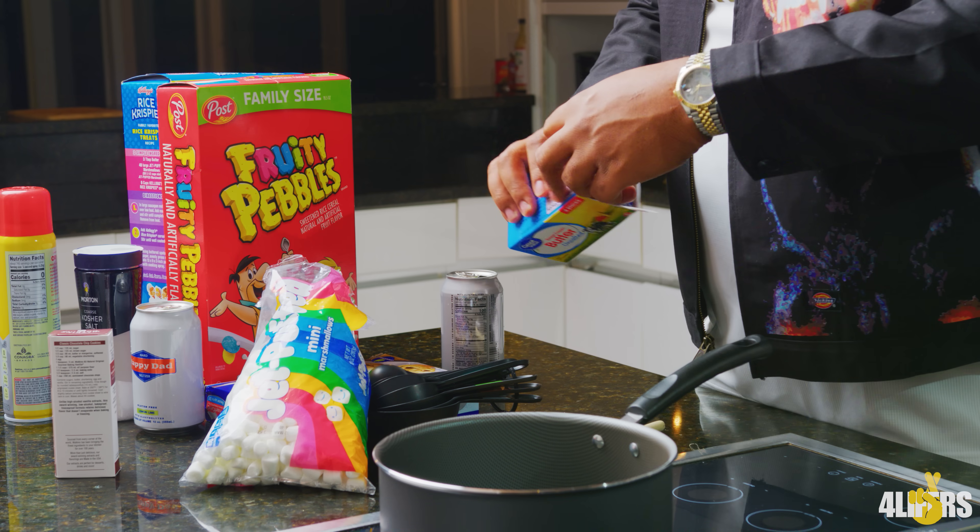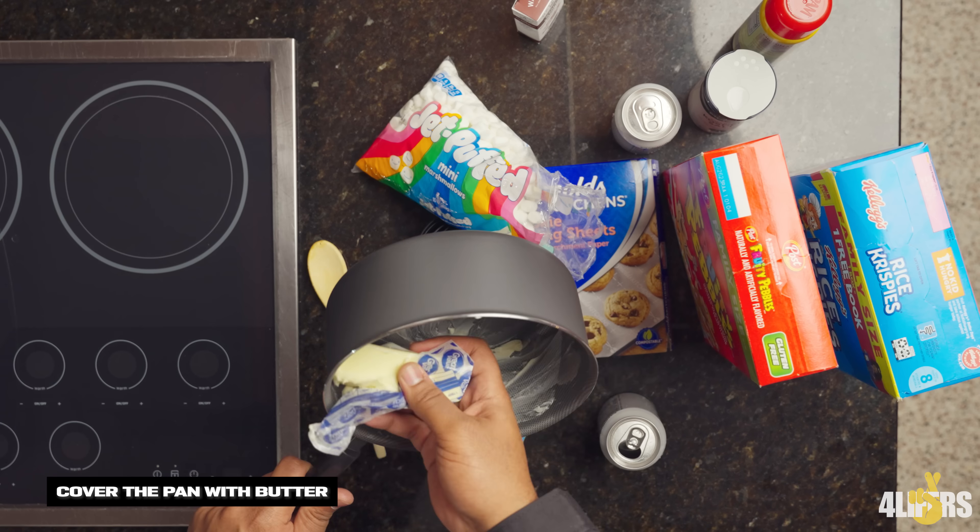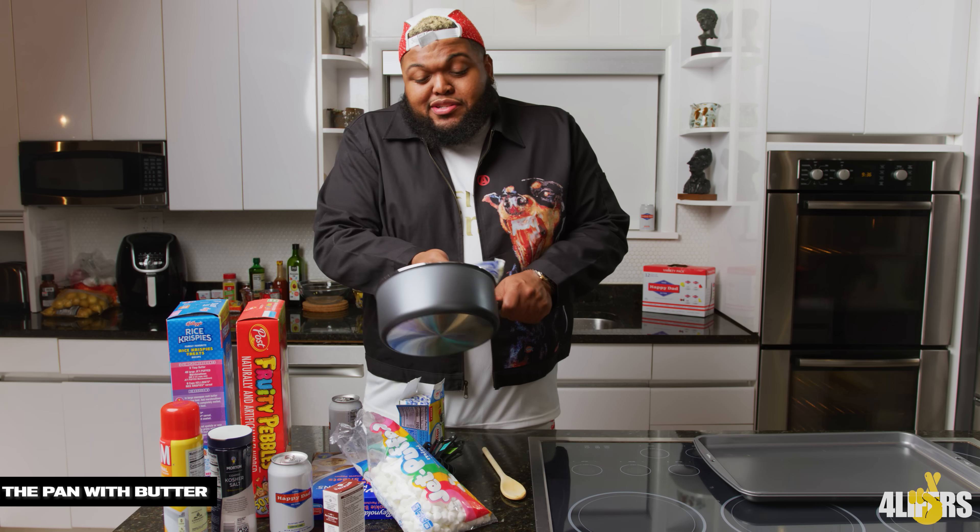So let me walk y'all through this. You get your butter. Mind you, I'm no cook, you know, freestyling. You put the butter in there, enough butter to see that shit.